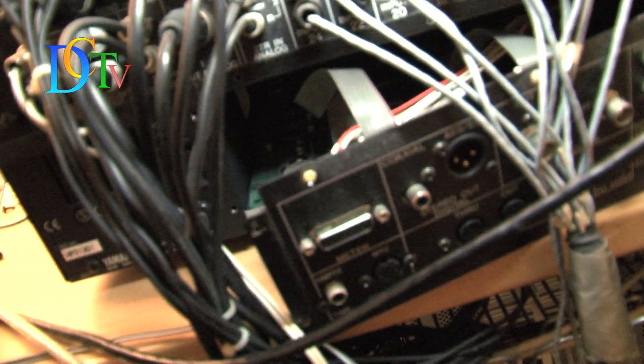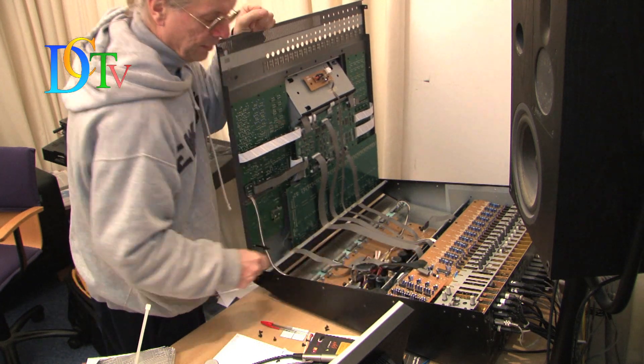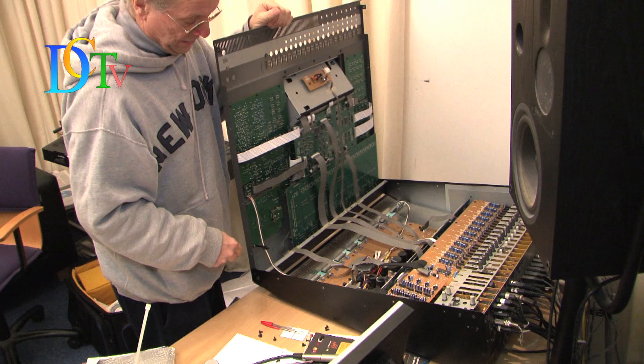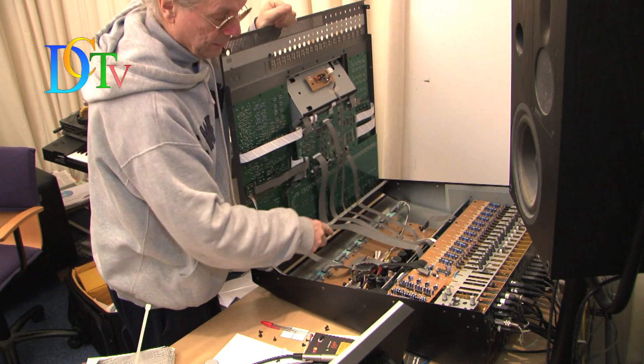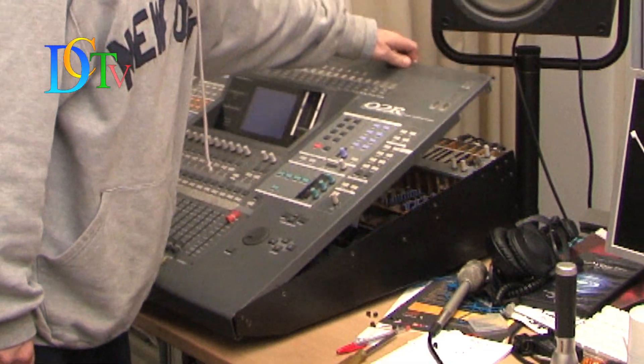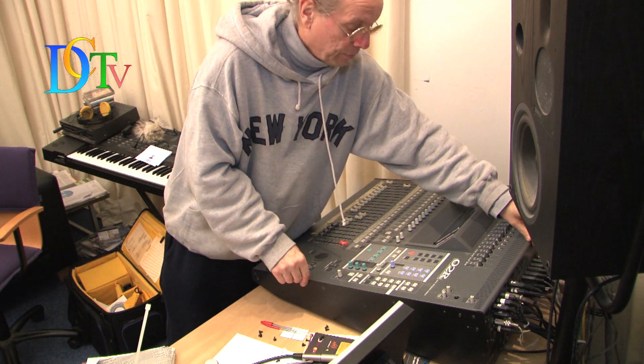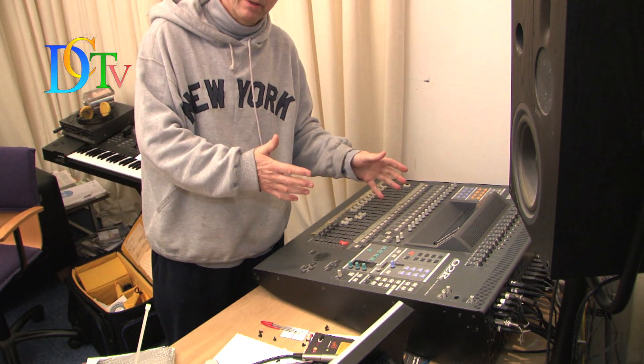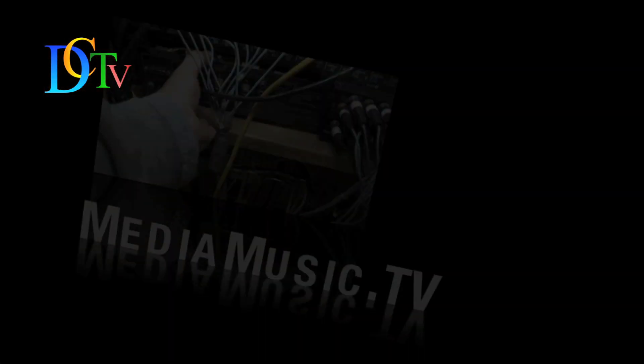This was a short tutorial on how to open your O2R. If you have problems to start up the console, first try to move the Molex connectors a little bit and try to start up again. I can see now it is working again. I hope this short tutorial was helpful. Thank you!